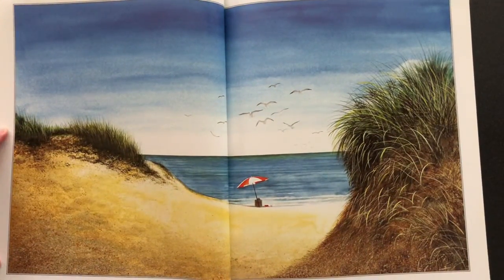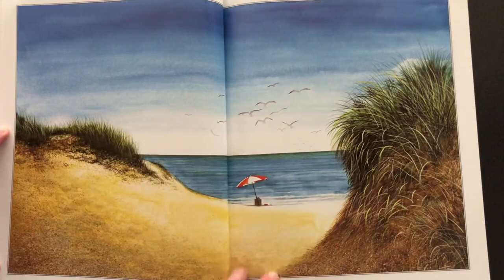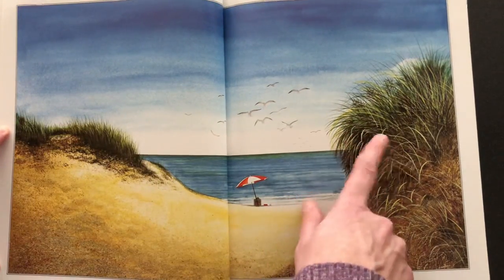And there is a beautiful painting of the seashore. There are the gulls flying and the water meeting with the sky and the horizon. The soft wavy grasses.